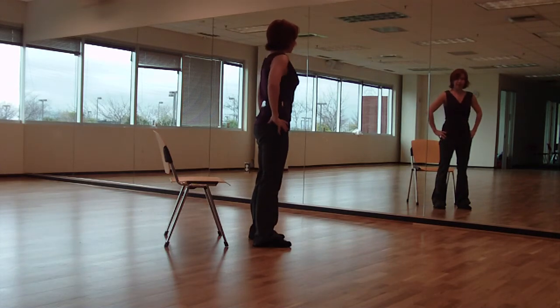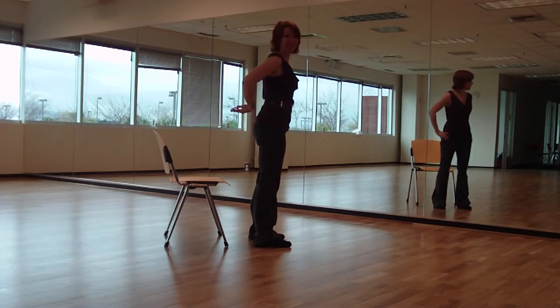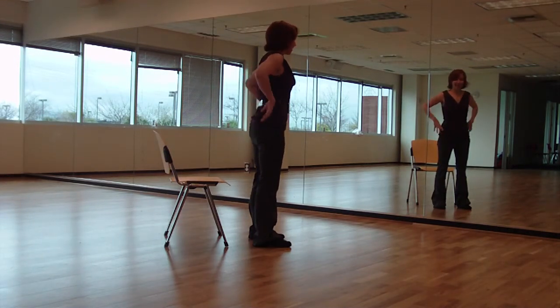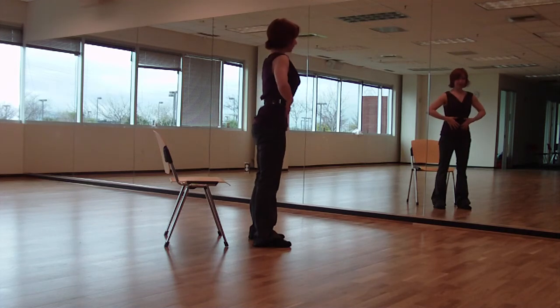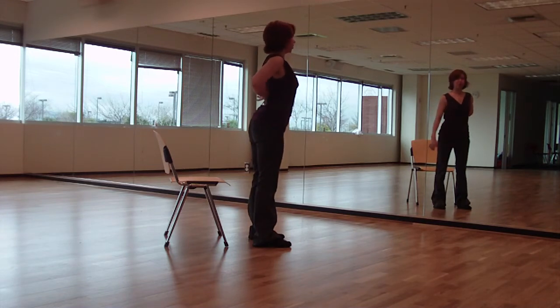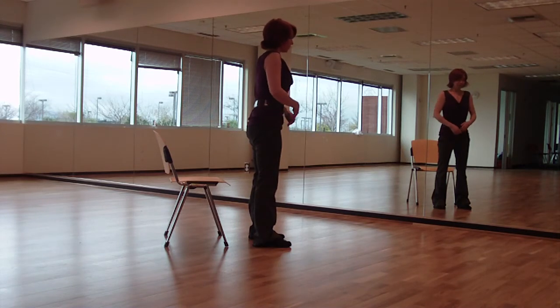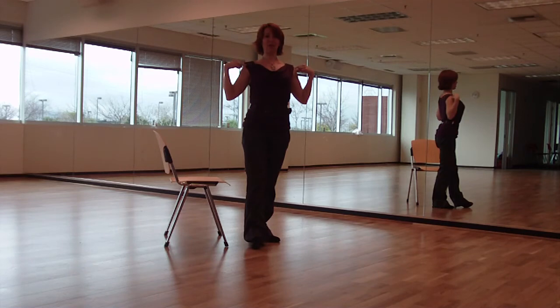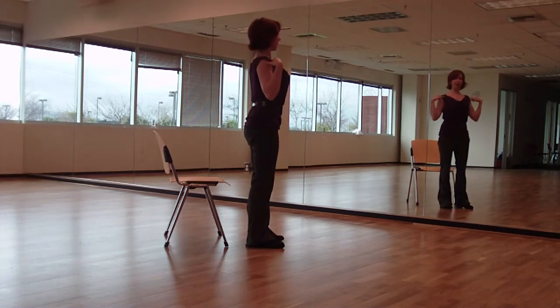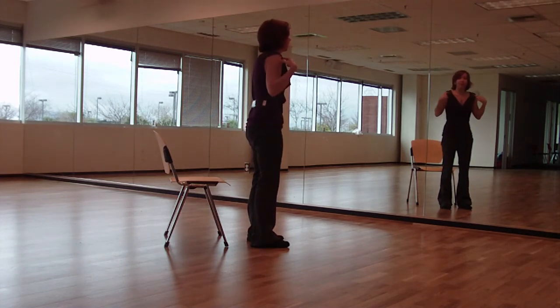So instead, we're going to have the sacrum pointing slightly back. If you had a tail attached to your sacrum, you should have space for it behind you. Then with that, it will restore the curve of the low back — the concave curve. We want to balance that by lifting up slightly through the abdominal muscles, because if we just curve this way with the abdominals relaxed, we get too much curve and it creates pressure on the mid-back. So put the tail behind you, lift up through the abdominal muscles, and try to open the chest. We want to feel that the collar bones across the front are as wide and long and open as possible.